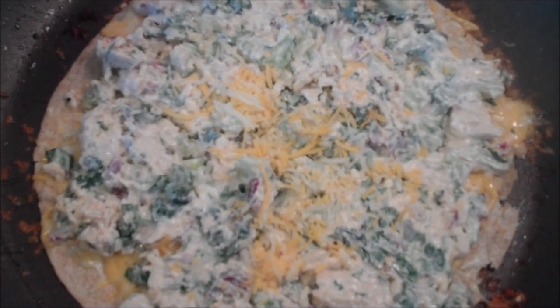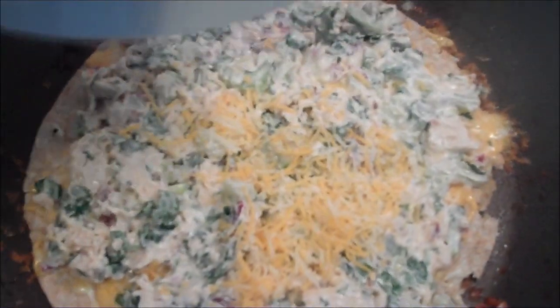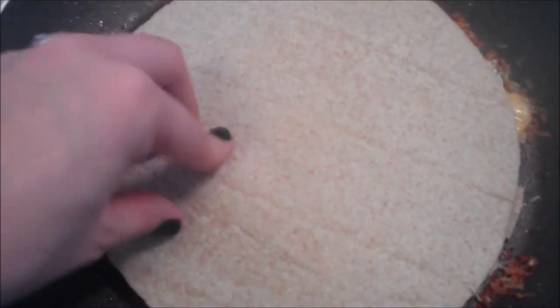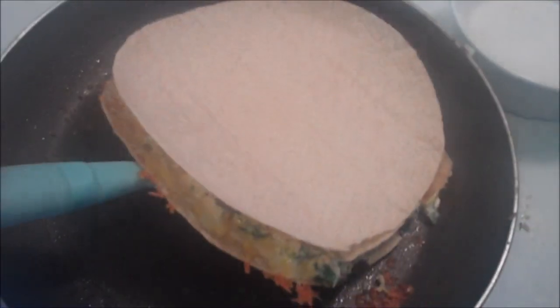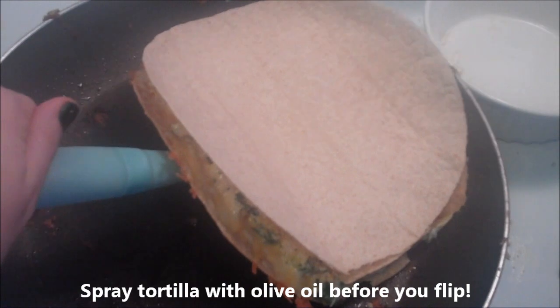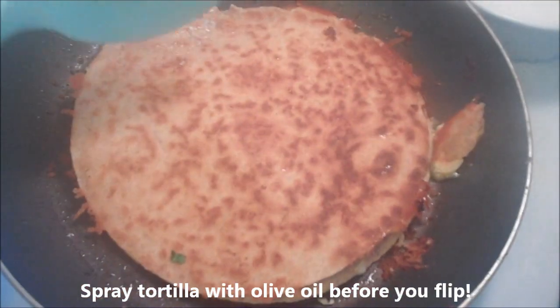It may not be pretty, but it's really tasty. Now we're going to top with cheese on top, tortilla on top. If you're doing it quesadilla style like me, press it down a little bit. We're going to let it cook, and then I'm going to attempt to flip that thing. Okay, get ready for catastrophe. Holy crap — I did it!